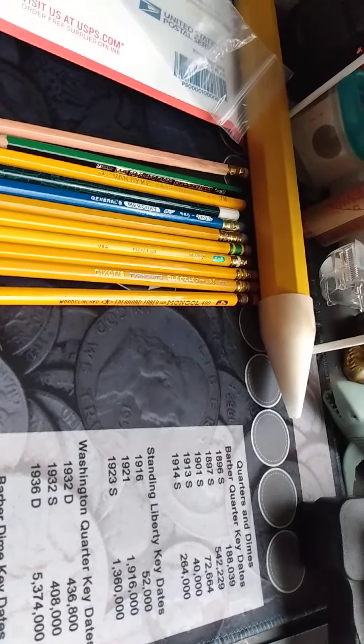Next we have the Dixon Typhonite Eldorado. This one looks like it's before World War Two, because you don't see the gold ferrule until after World War Two — so I'm assuming this was made before World War Two, probably late 1930s to early 1940s. Judging by the 'Bledfast' moniker, this is probably slightly before World War Two. These pencils tend to be extremely rare, which is really nice, and this one is 3H, so it's going to be pretty hard.